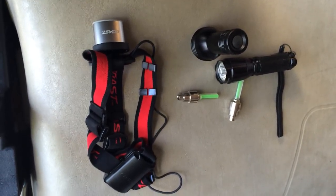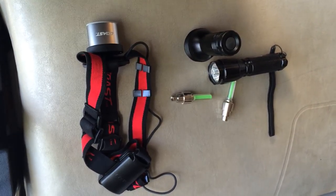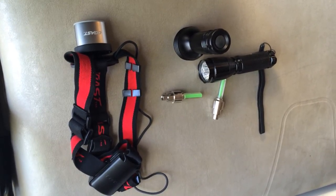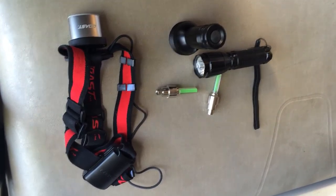Richard here again with some golf cart decorating ideas. One of the questions I'm sometimes asked is how do I illuminate different parts of the cart to add focus to stuffed animals or other elements that you have.